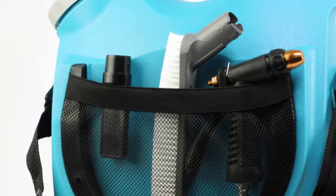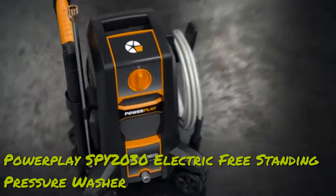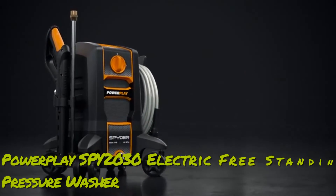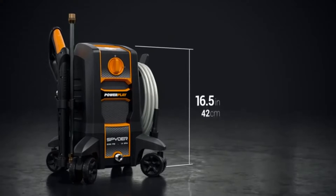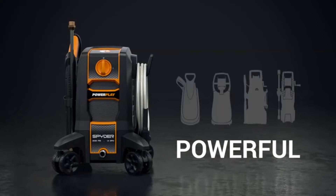Multiple attachments for multiple clean-ups. Spider packs a full-size power washer inside an ultra-compact frame — small enough to store in any garage, shed, or apartment, yet powerful enough to handle even the biggest job.